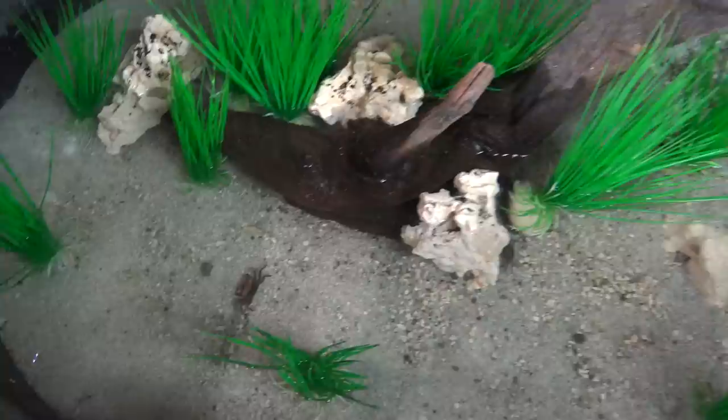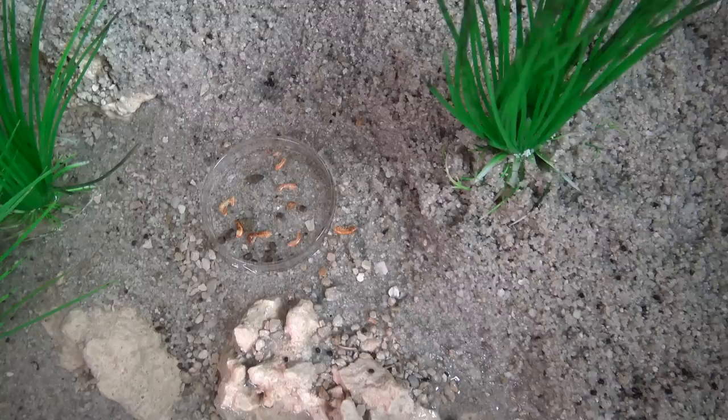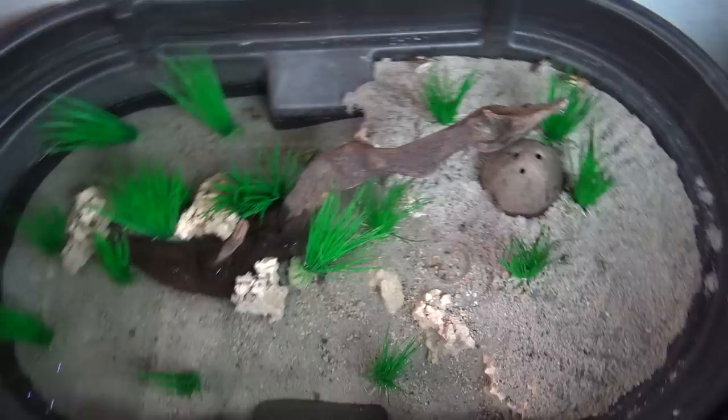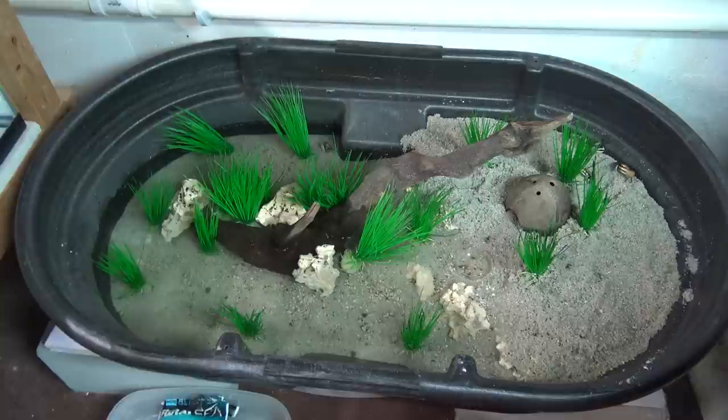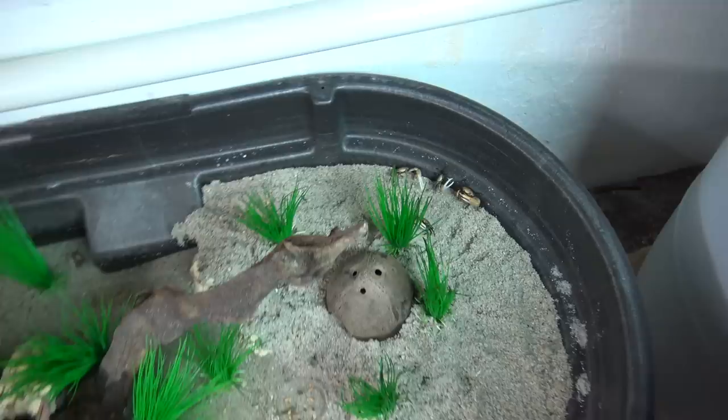These guys are definitely scavengers — they will eat anything. I toss a little bit of food in the water and also a little on land in a small glass dish, which keeps most of it contained so it doesn't make as big a mess. They don't need a whole lot of food, but they're very good at finding it. I'm feeding them three things: algae wafers, some sun-dried or freeze-dried food for protein, and sinking pellets. That's the combination I'm feeding them, and they haven't seemed to complain.